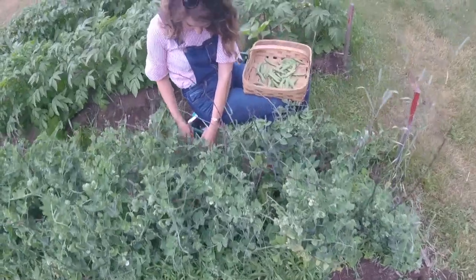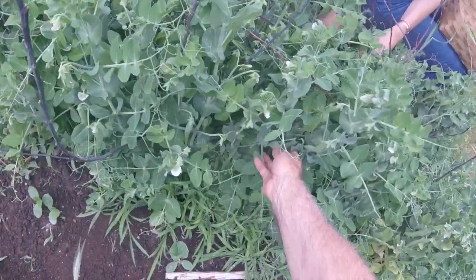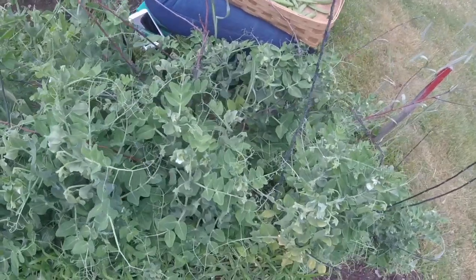Oh my goodness, I can't imagine what tomorrow's going to bring. We're going to be busy — we've got nine more rows of peas to pick over. They were so wonderful. I promise you peas for you and your kids and anybody else who wants peas — come along and have them. They're a lot of work though.